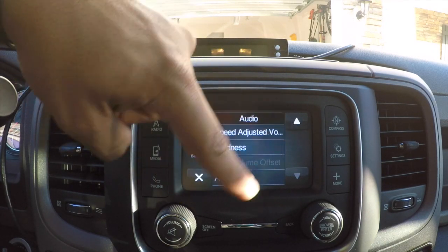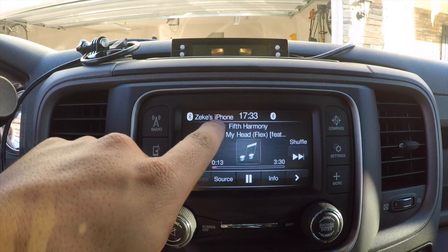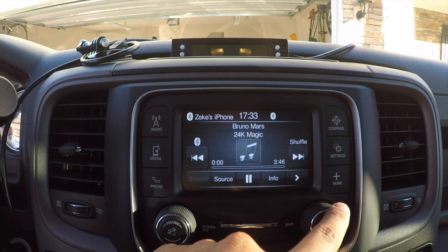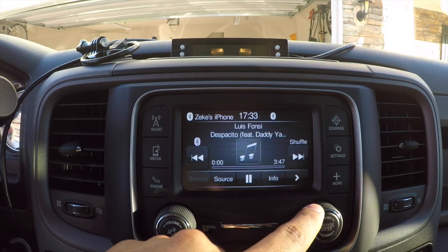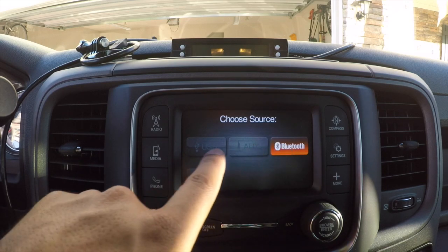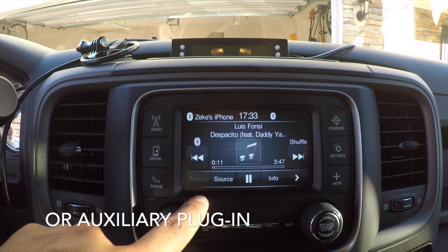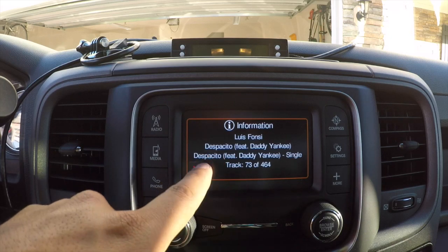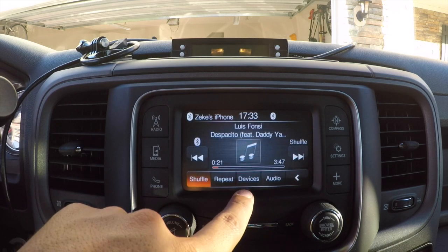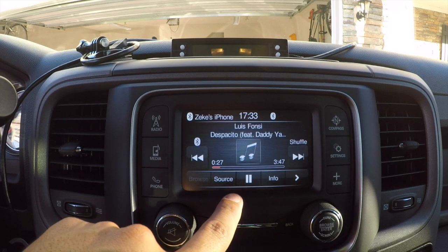Now for Media — my phone is connected via Bluetooth and it shows up here. I can press next or use the on-screen controls to go to the next song without touching my phone. Under Source you can see what's connected — if you had a USB, iPod, or auxiliary connected you could switch between them. You also have Info for song info, Shuffle, Repeat, and saved Devices.